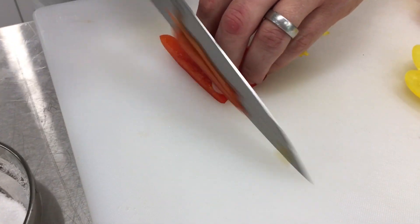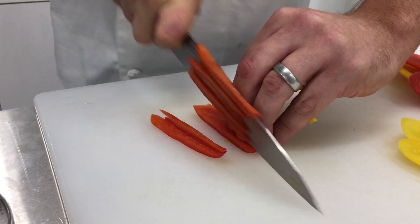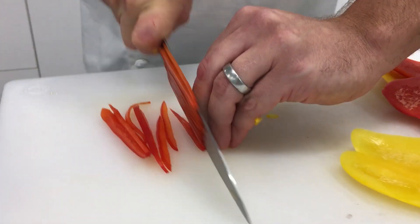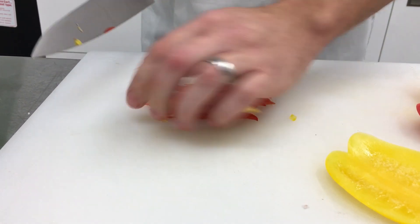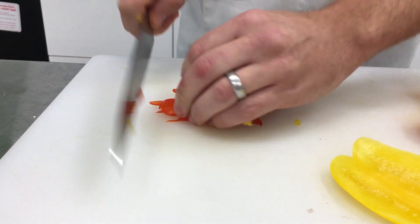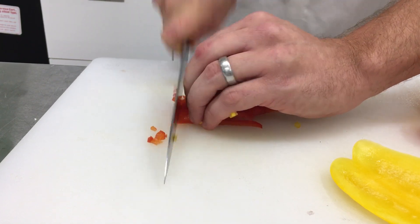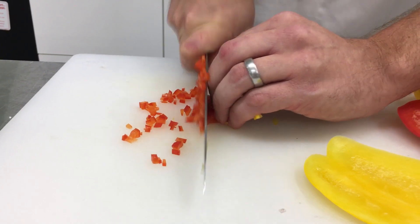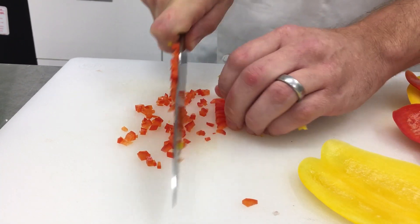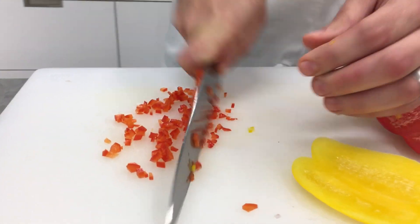What I'm doing — if you look — I'm keeping the blade up against my knuckles and just kind of retreating as I'm going along, which ensures they're all the same thickness. They're really, really pretty. Then you just go back through, same principle, starting on the end — not crushing, not going straight down, but gliding and rocking. You're really using the knife in its intended purpose.